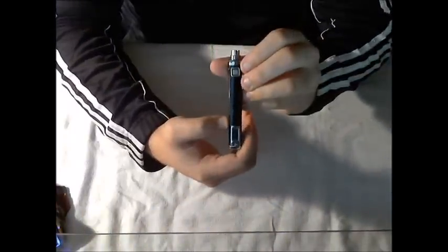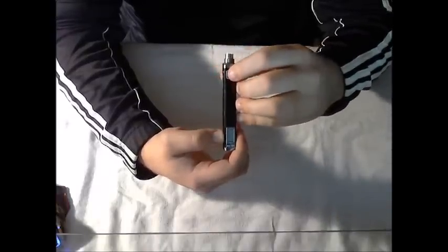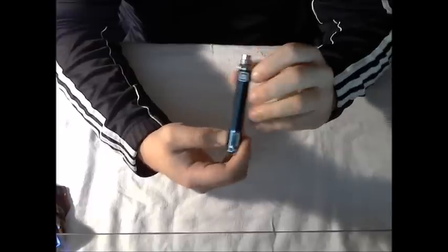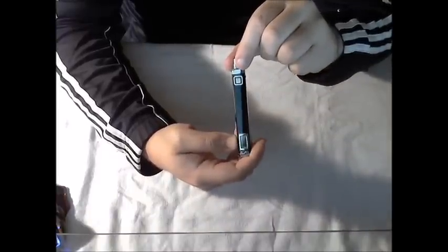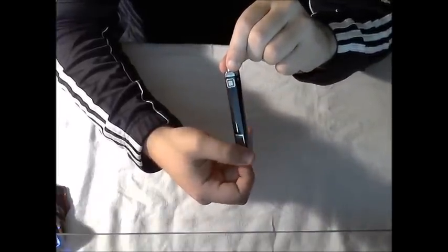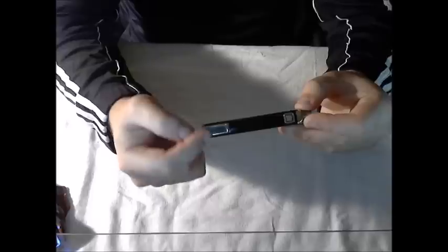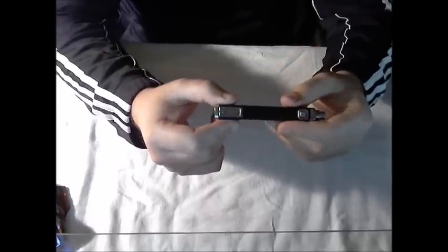To turn the device on, push the power button three times in rapid succession. You'll see it go red, yellow, and blue to green, which means your device is powered on and ready to use. If you press either the plus or minus buttons, the LCD screen will light up first with the puff counter and then with the power level if you're in wattage mode, or the voltage level if you're in volt mode. To turn the device off, use the same three-click rapid succession pattern.